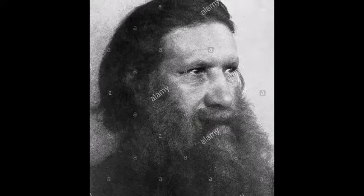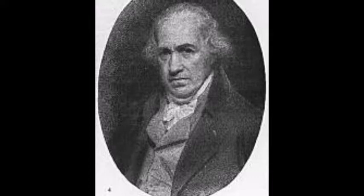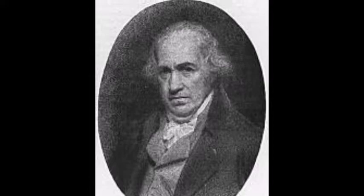The machine worked by threading eight spindles at once by turning a spinning wheel. The spinning jenny was safe for children to use. It wasn't until 1770 that Hargreaves applied for a patent on the spinning jenny, and since he had already sold multiples, he was declined.